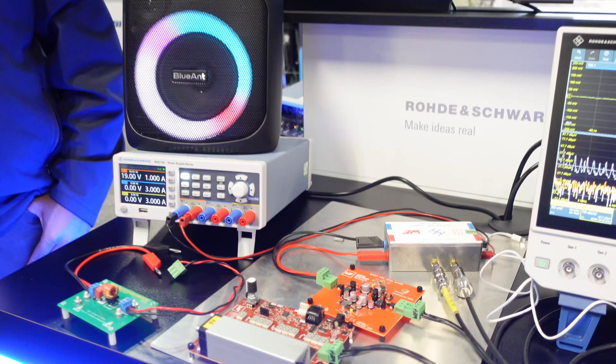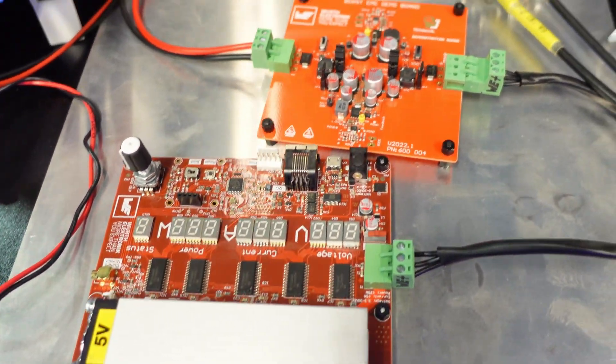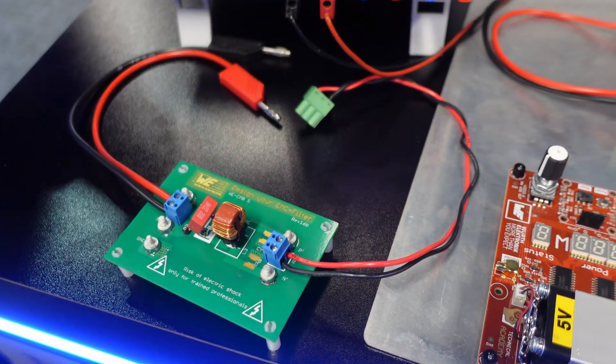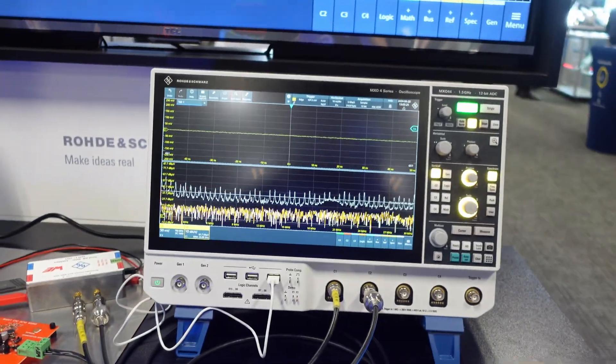Electronics in the UK and Julia Moses from Worth Electronics Australia to showcase the EMI debugging demo based on Worth EMC demo boards, power supplies from Rohde & Schwarz, and our latest MX04 oscilloscope.